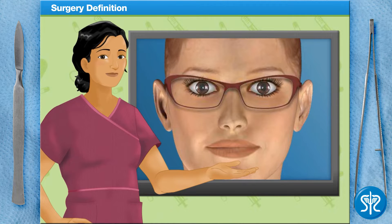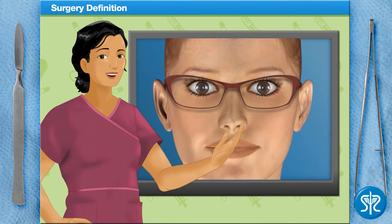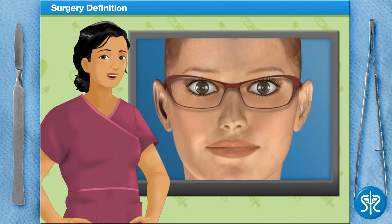Our patient has already had her preliminary exam. Her prescription hasn't changed for more than a year, and she has no history of eye disease or injury. This qualifies her as a perfect candidate for the surgery.